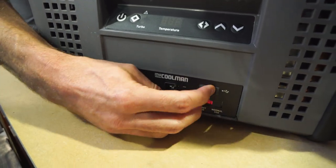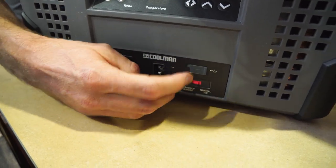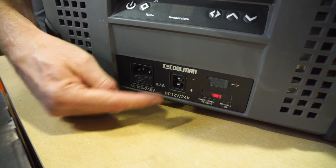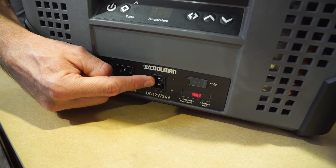Below that there's a USB port for charging — about a 3,000 milliamp hour USB port. There's also 240 volt power access here and a second 12 or 24 volt power access point.